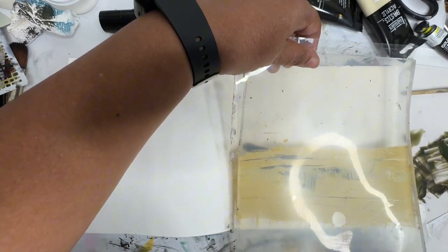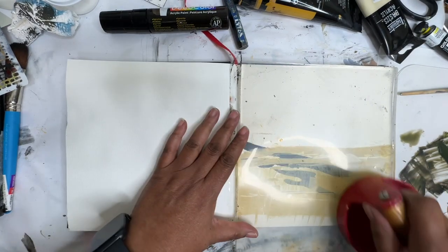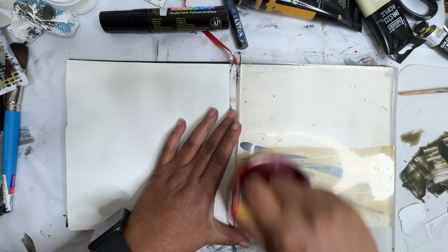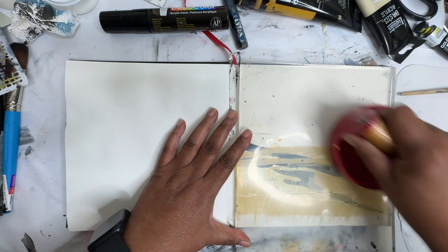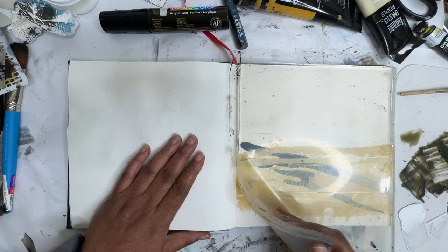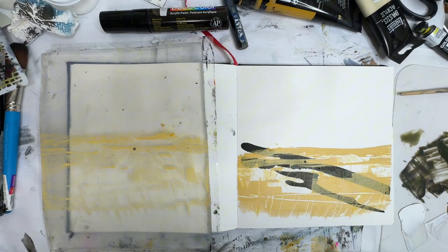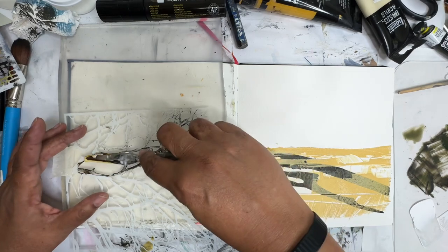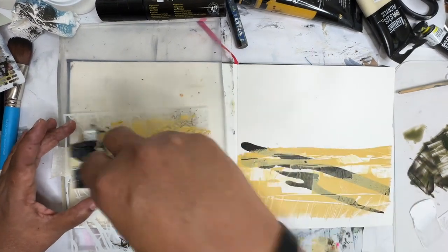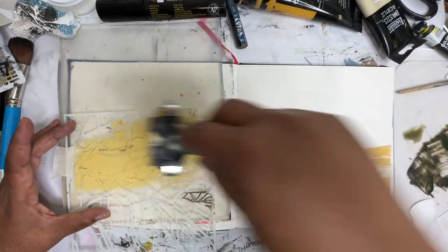We've got the bold black marks there. I wonder how this is going to look — how this is going to react to it, if it'll be any fun. I think I'm going to try to play around with the stencil a little bit, see what happens. Okay, that's way too much. Or maybe not — it might be fun in that color.